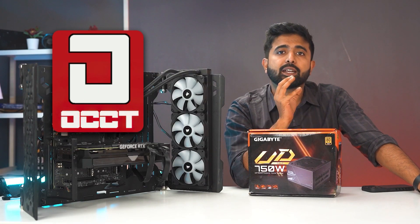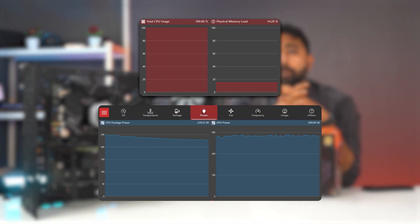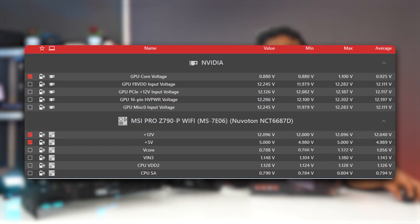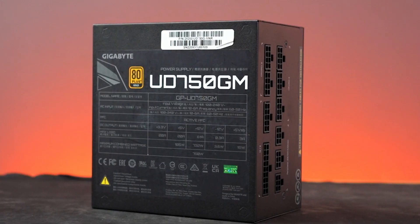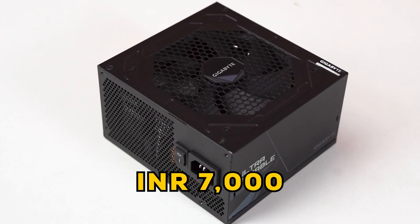This software has a specific test made for power delivery, which gives you a detailed insight on how your power supply performs. Coming to this specific power supply's performance, you can see detailed benchmarks on the screen right now. All in all, Gigabyte's new power supply has passed all the tests that we use to ensure power supply quality. Along with this, you're also getting an 80 Plus Gold rating and a fully modular design.